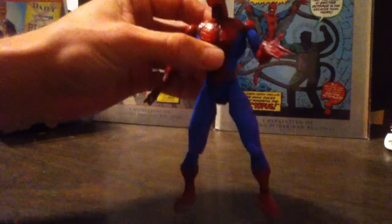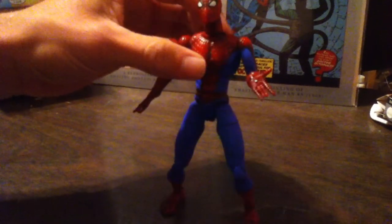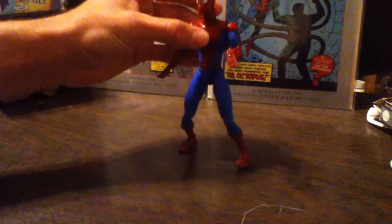Hey YouTube, doing a review on the Marvel Legends Spider-Man Classics First Appearance Spider-Man figure. If you notice the blue is a little different because I painted it, and I also painted the eyes. I'm kind of satisfied with how it came out.